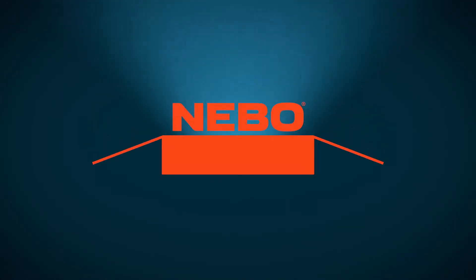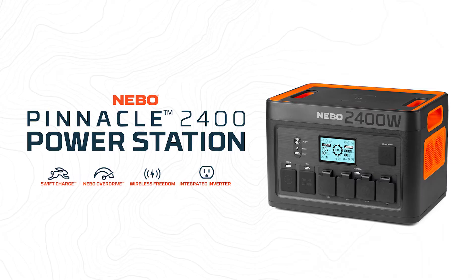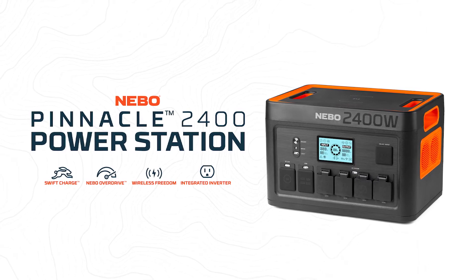Hello and welcome to Nebo Unboxed. Today we are taking a closer look at the Nebo Pinnacle 2400 power station.